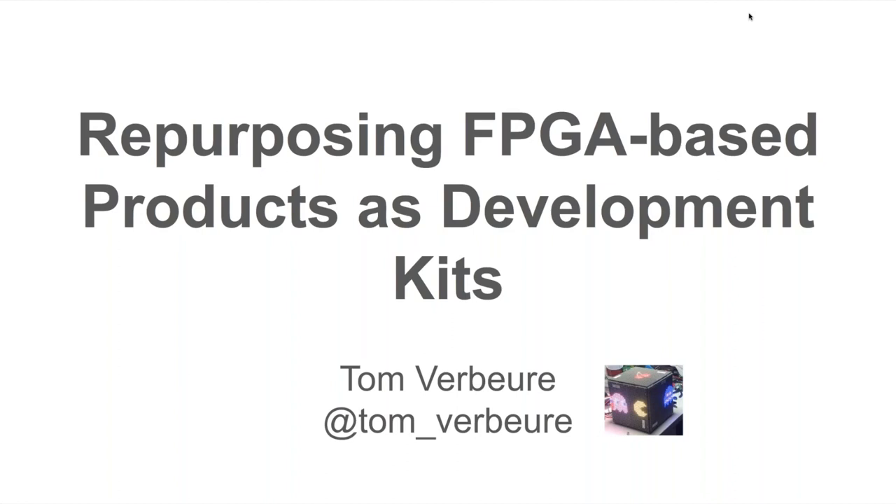I'm going to talk about how you can repurpose commercial FPGA-based products and use them as development kits.